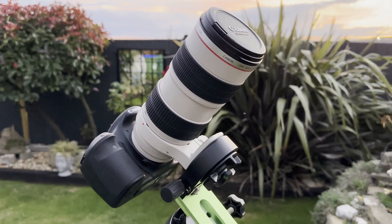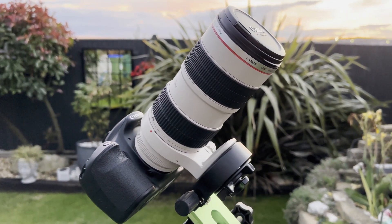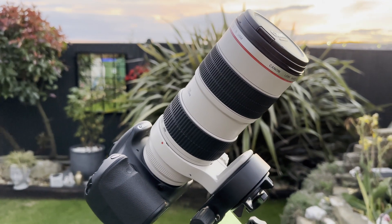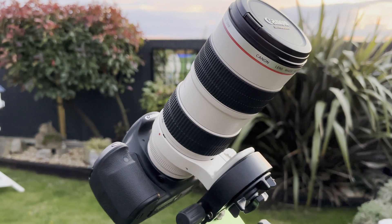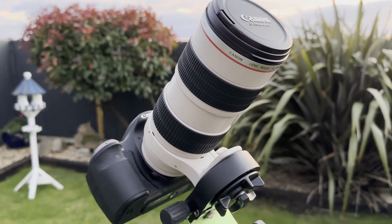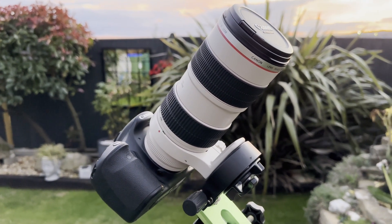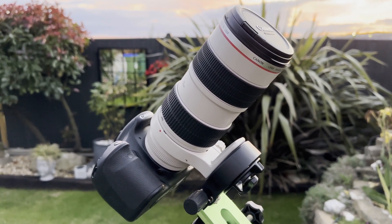The setup I've got here is a Canon 70-200mm f2.8 lens — it's a high-end lens, but at the end of the day you could use any lens that you've got access to. It doesn't have to be this kind of lens. Obviously the higher the focal length the better, certainly for deep sky photography, but you'll also find challenges in actually finding what you're going to be imaging because you have to star-hop to locate them.